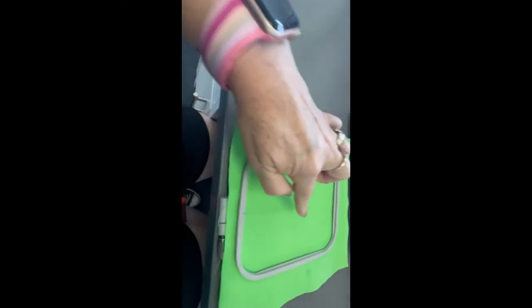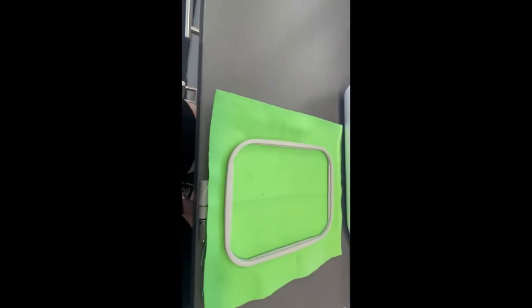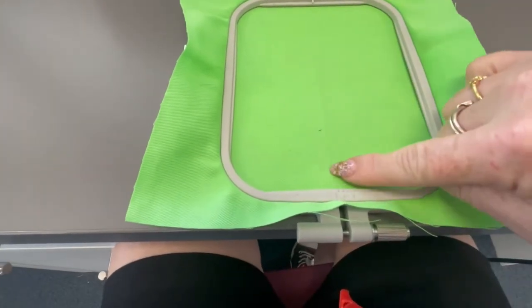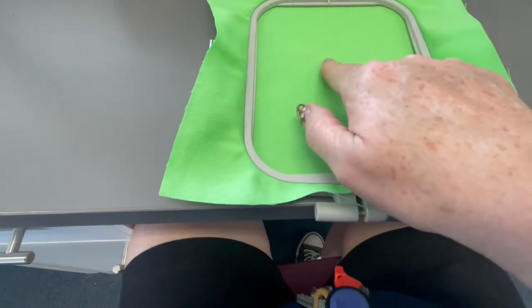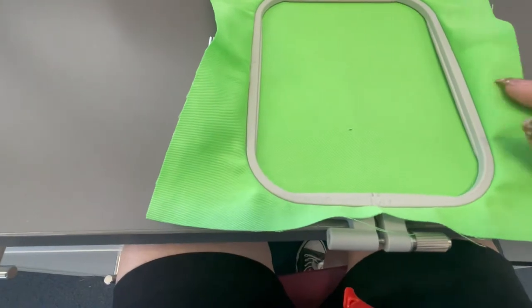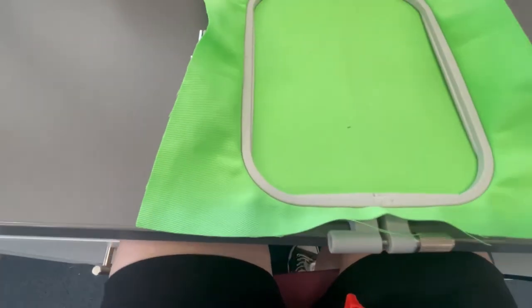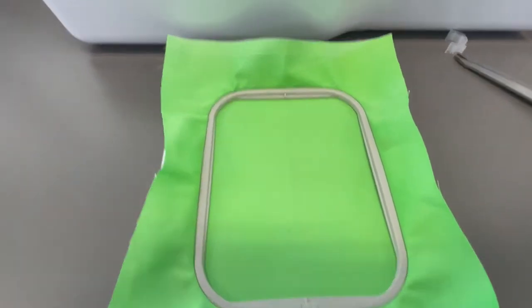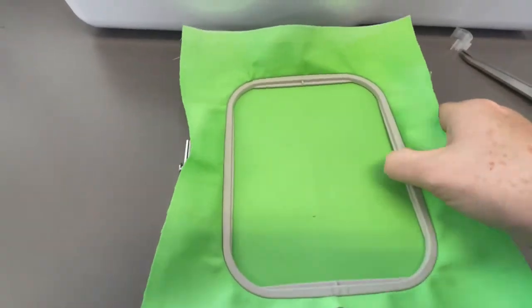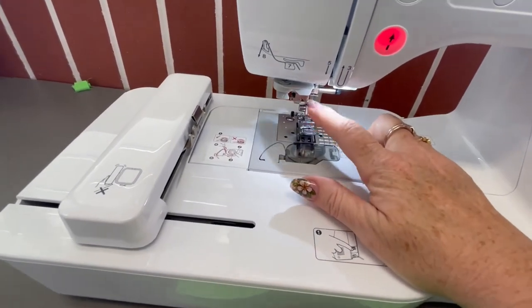Turn the outer frame so the little arrow is pointing down and line it up so the center lines match when you push it down. I'm going to put my initials — MK — about here using my pink thread, writing them as large initials. The machine is all threaded and we just need to change the presser foot before starting the embroidery.